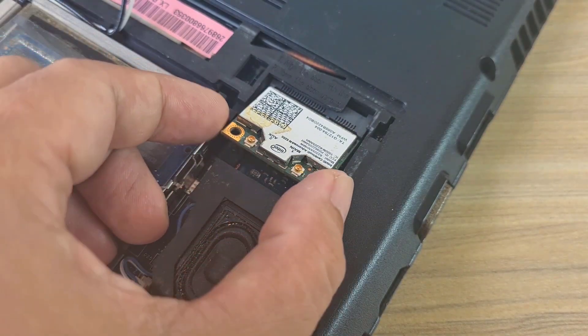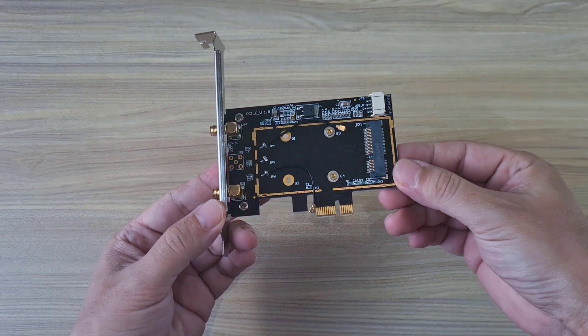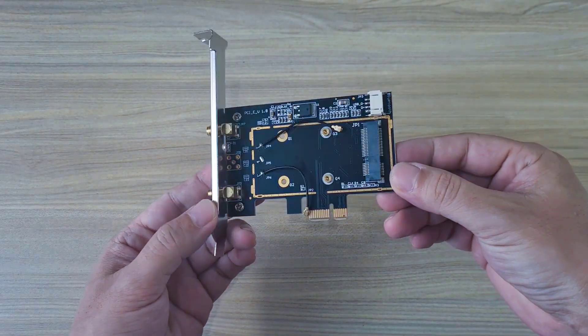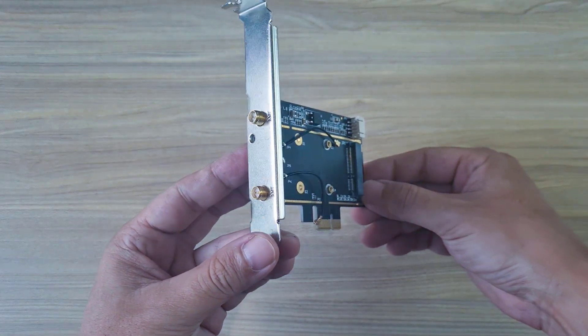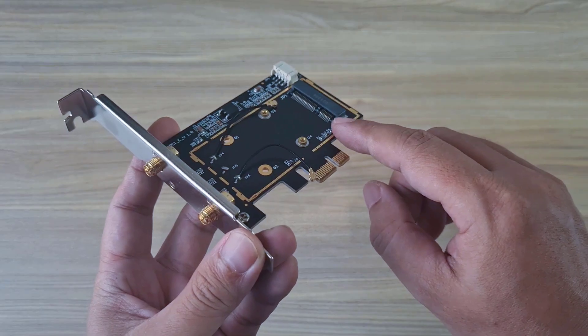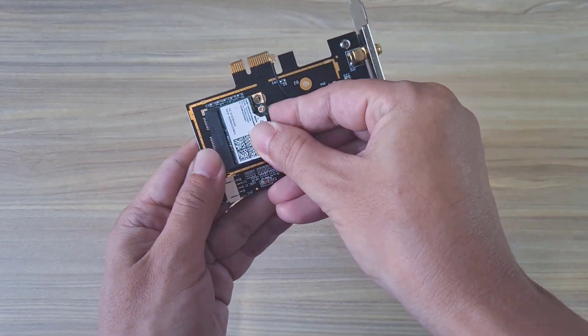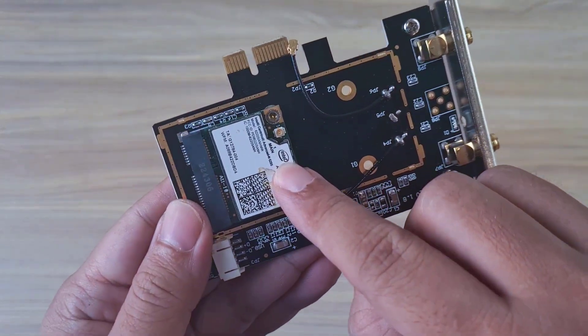Remove the Wi-Fi card from the old laptop to install it on the desktop. To do that, I need an expansion card like this — it has an M.2 port. Install the Wi-Fi card and remove the securing screws first.